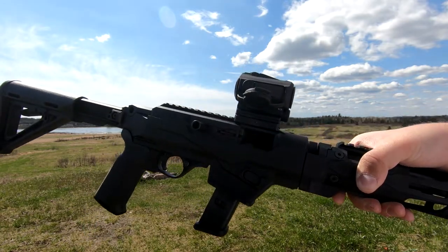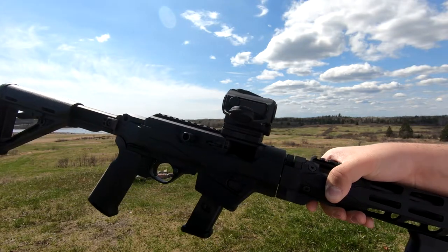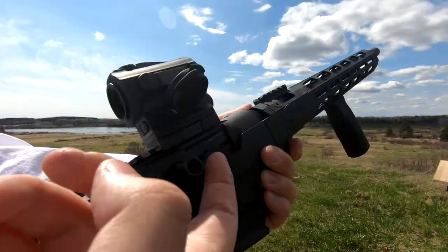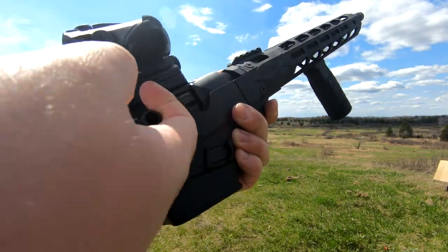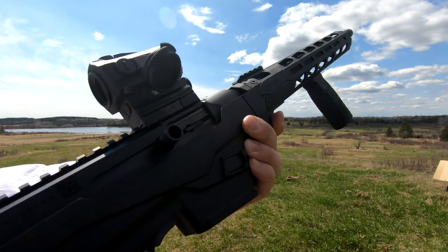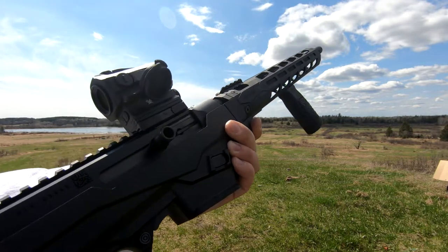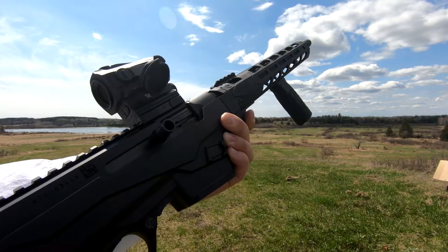The receiver is machined from aerospace-grade 7075-T6 aluminum billet and, like the handguard, is Type 3 hard coat anodized for great durability. The firearm's dead blow action has a tungsten dead blow weight at the rear, which reduces muzzle rise and felt recoil, and is going to be extremely durable when cycling the firearm. It also shortens the travel time of the bolt.